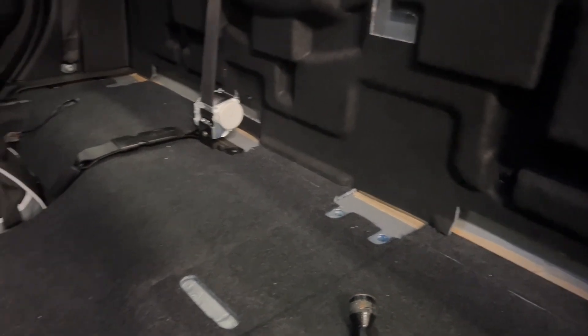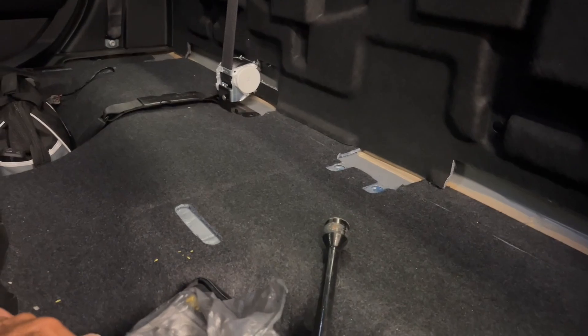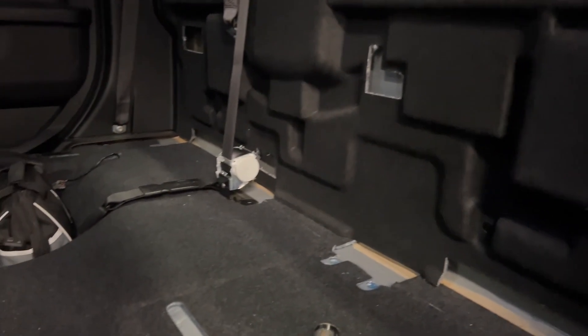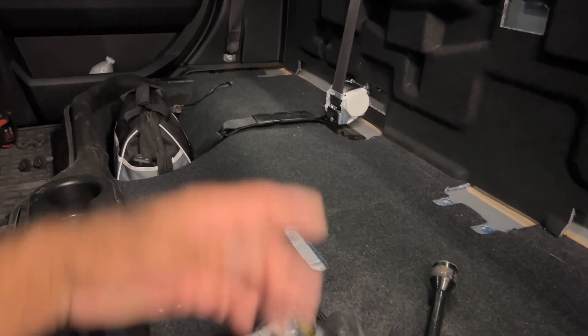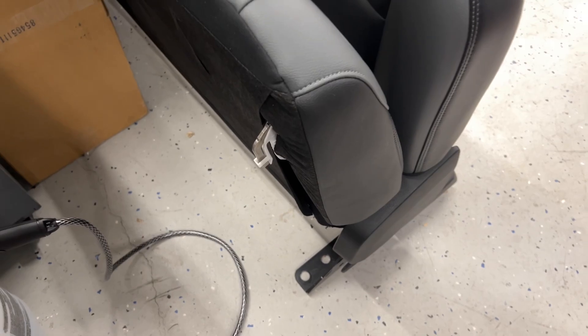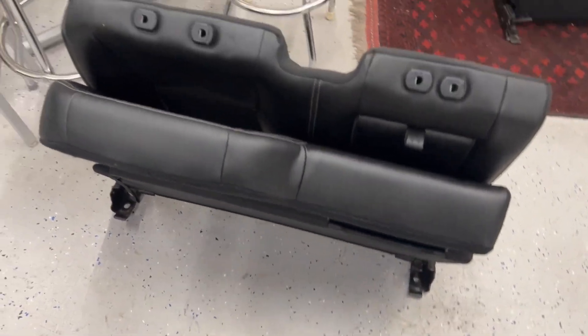If you're just doing the seat back modification without changing out the rear bench seat, you only need four spacers. That's pretty much it. I'm going to go ahead and start mounting the seats off-camera after I replace that little plastic spacer piece on the hook — I've got those, so I'll replace the broken ones. That's probably it for today's video — short and sweet.